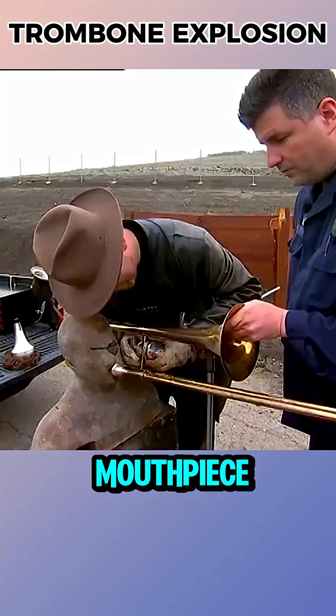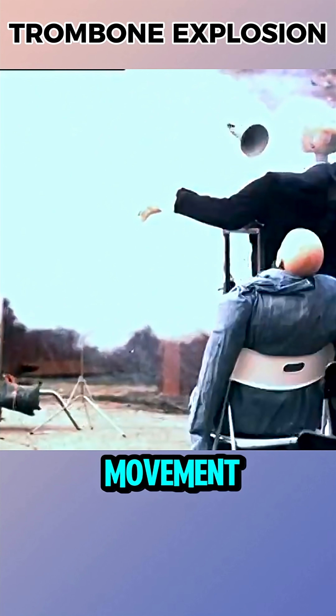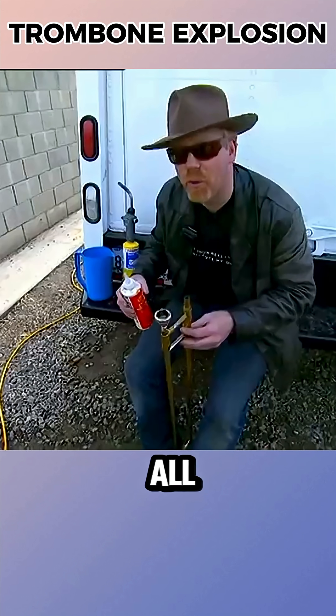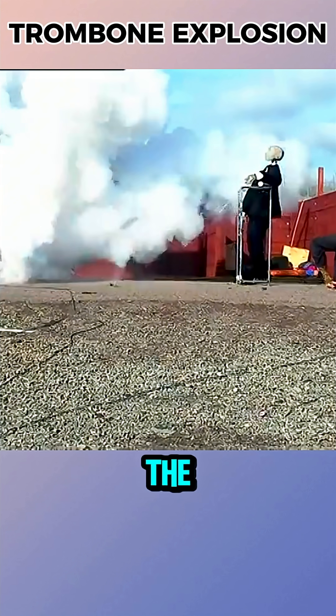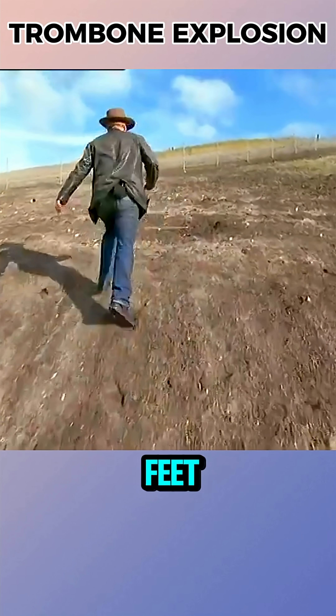Adam sealed the trombone's mouthpiece with Grant's bust and lubricated the slide, but again there was no movement. Finally, Adam welded the mouthpiece completely shut so that all pressure could only escape through the slide. After the dummy was psychologically prepared, the charge was ignited again. The dummy survived, but the trombone's slide shot 65 feet away.